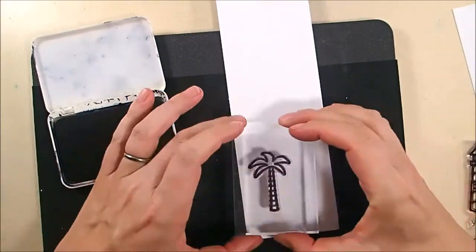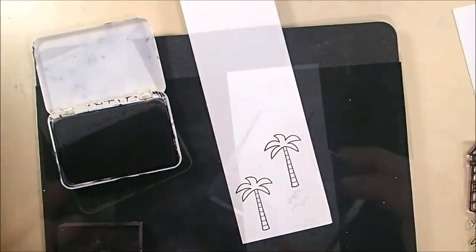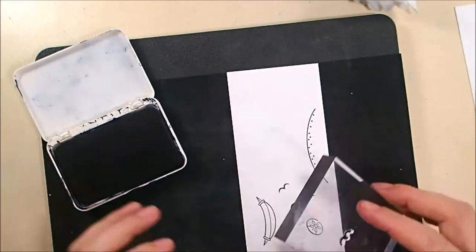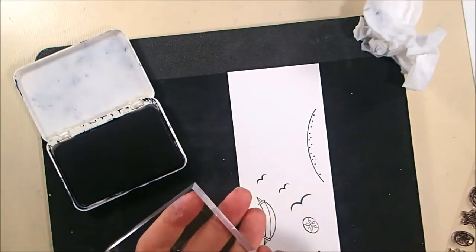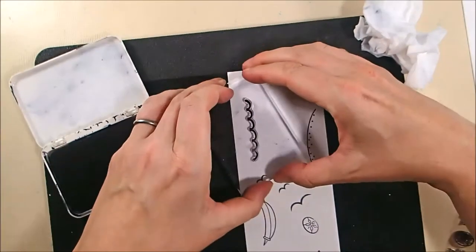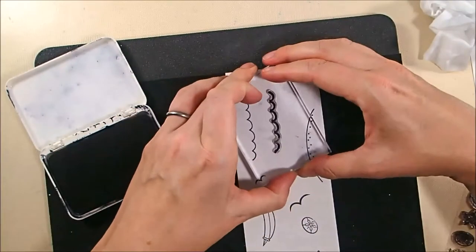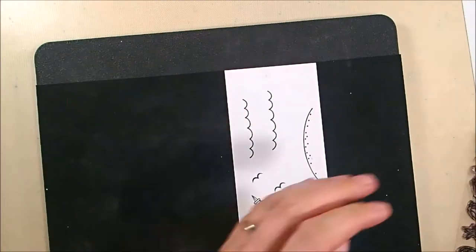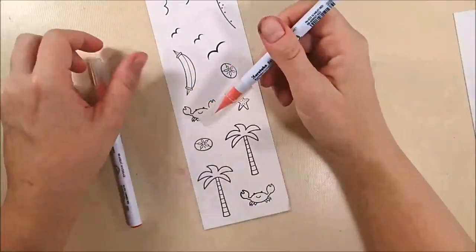While that's drying, I am stamping these stamps from the Life is Good stamp set in archival jet black ink onto Bristol smooth cardstock. I'm going to be coloring these stamps with my Zigs, and Bristol smooth is my favorite paper to color Zigs on — the markers blend together really nicely, either together or with water.